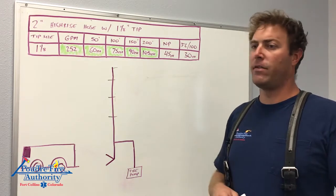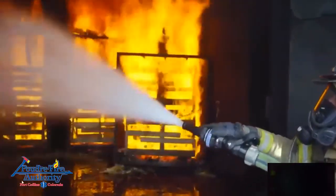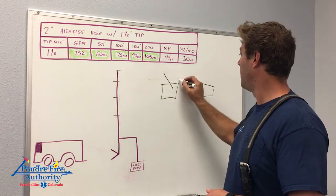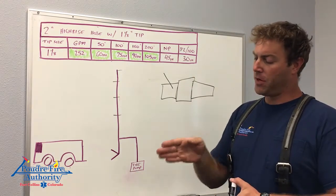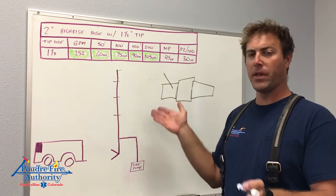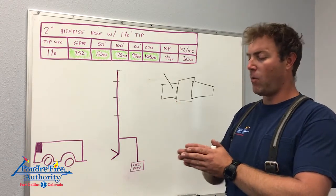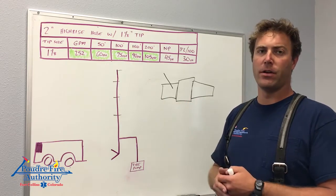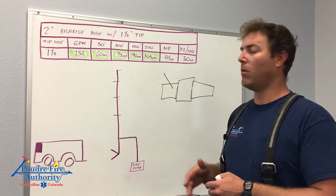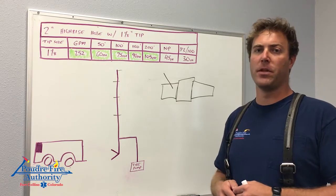Another thing to talk about is the TFT Vortex — we're currently getting them. It's a stream straightener that goes in between the bale and the nozzle. You turn the stream straightener and it turns the fins inside, giving you a simulated fog pattern. It's not like a fog pattern from automatic nozzles, but it does widen your stream. It's specifically designed for hydraulic ventilation, since without a fog nozzle in the bag we lose that hydraulic ventilation capability. The details aren't quite worked out on whether all bags will have the vortex, but it will be a piece of equipment you see and use.